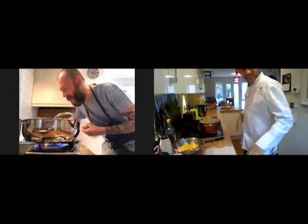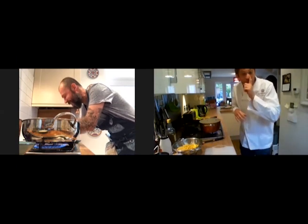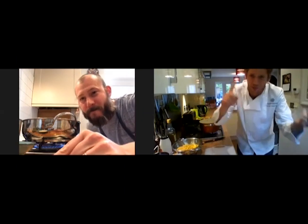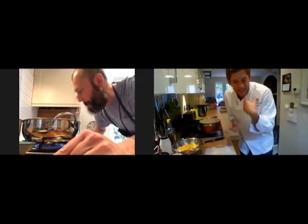Ciao Don, how are you? Ciao Roberto! I'm going to have my chef wine today. You know why? First of all, I've been missing you, I've been missing all our guests, I've been missing the adrenaline, I've been missing my work. I've been cooking a lot for myself, for the family as well.